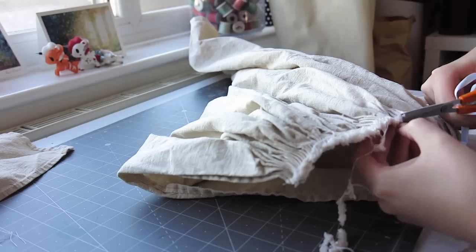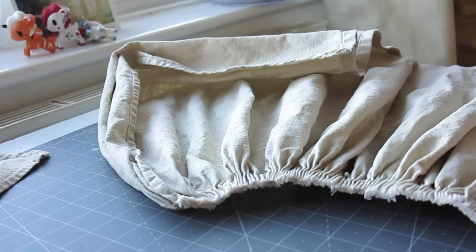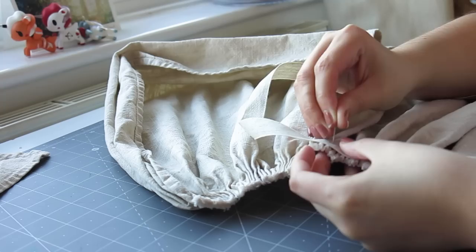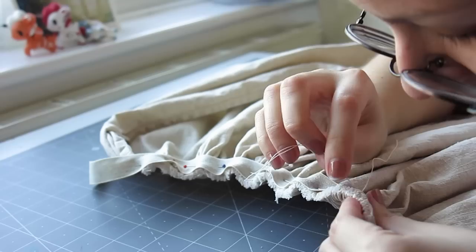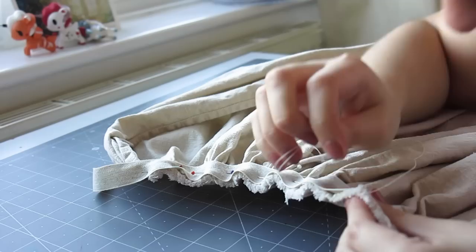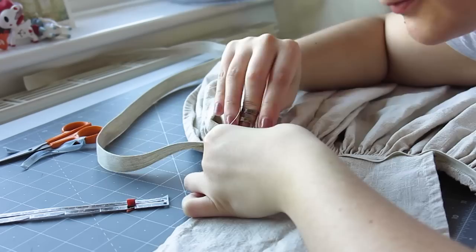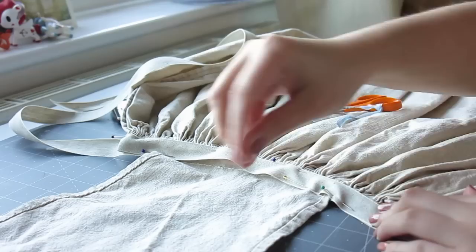I got some linen tape for the ties and trimmed off the excess that had frayed off the pleated edge. I then cut one really long piece of tape, maybe around two meters, marked the middle, and pinned that to the middle of the apron, then pinning along the rest, right sides together. To secure the pleats, I hand sewed every pleat to the ties with linen thread. Then I flipped the tie up and pinned on the bib front, which was sewn on with a backstitch. I then cut a smaller bit of tape, hid the raw edges under, and pinned it on top of the apron, sewing it down by hand with a whip stitch.